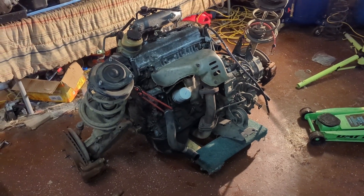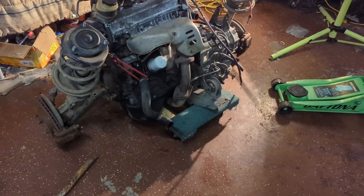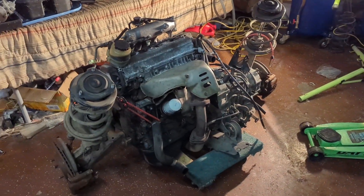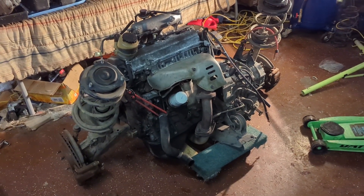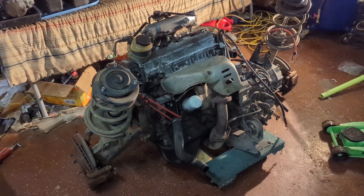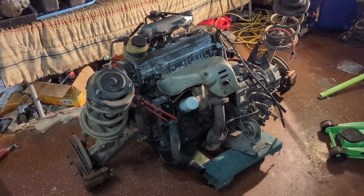Hey guys, Martin Motorsports & Co here coming out with another episode of the RAV4 build. It's just me today, no Jody. What I'm doing here is getting ready to lift the engine and transmission and case out from the cradle so I can pressure wash the cradle and make it look all nice before it goes back in. Just a quick view of what you're gonna be looking at if you take your engine out, cradle and all.